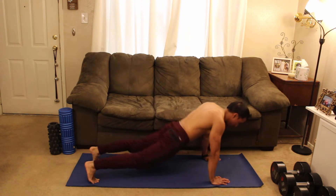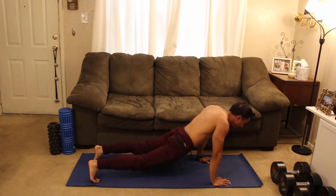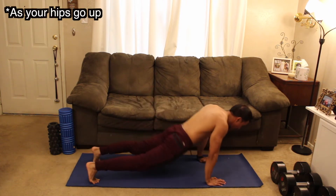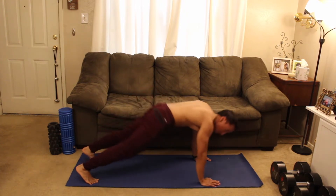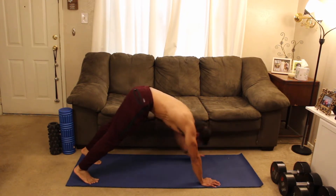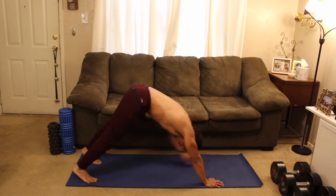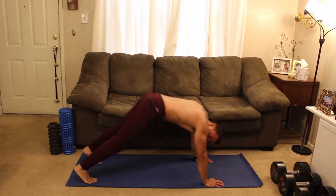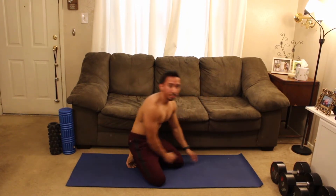Tap, back down. Tap, back down. Focusing on that tightness of the core as your hips go up. We're almost there guys, stay on it for me. I want you to bring that energy. Make sure you're well hydrated throughout this workout. And relax!